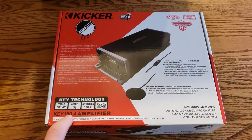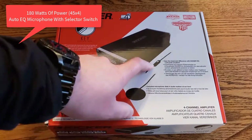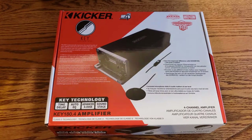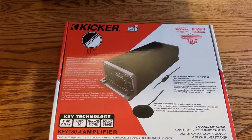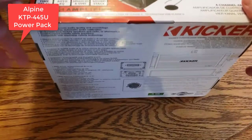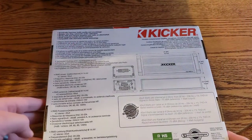It's the Kicker KEY 180.4 amplifier — 180 watts, four channels. It also comes with this auto EQ. Essentially you plug it in, hit a button, it'll beep a couple times and make tones that tune out your speakers. This is going into a 2016 Jeep Wrangler. I was looking at the Alpine power pack, but this seemed comparable and had the benefit of the auto EQ.